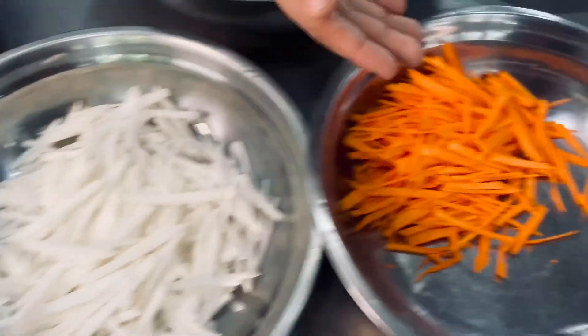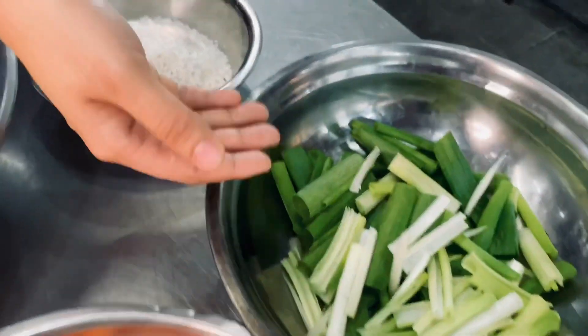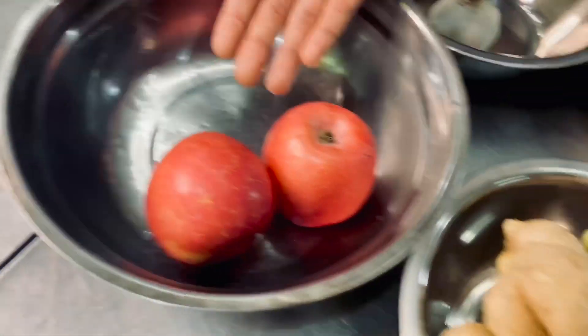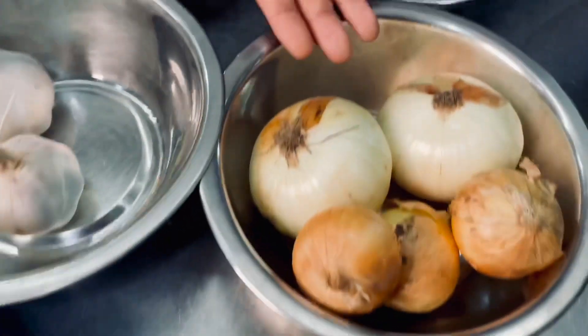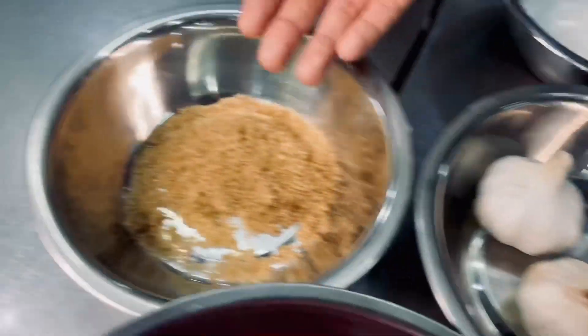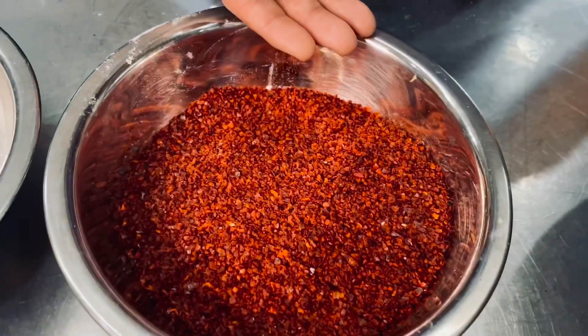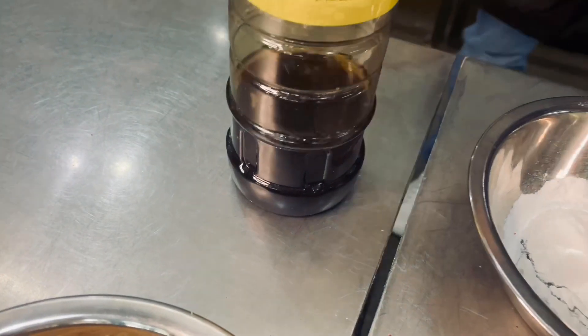So for the Kimchi, we have the following ingredients: radish, carrots, onion leeks, salt, napa cabbage, apple, ginger, onion, garlic, sugar, glutinous powder, red pepper powder, and the patis.